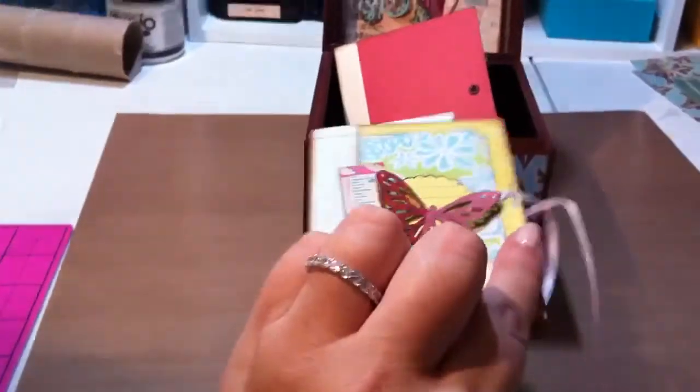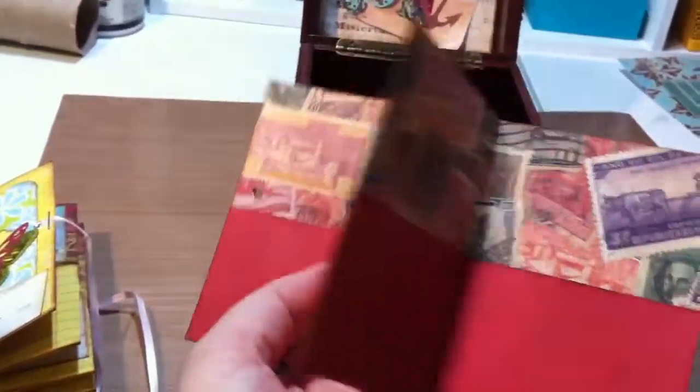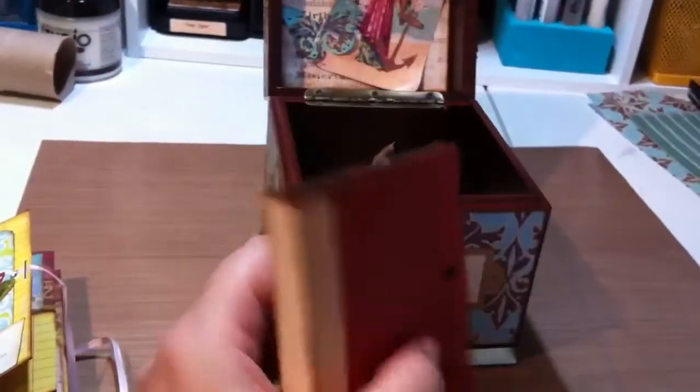And then a ribbon closure. I'm going to send her this one that I just folded up but did not embellish, so she can go ahead and do it. It's the stamp paper, and she can go ahead and stamp, ink it, whatever she wants to do to embellish it. So that's hers.